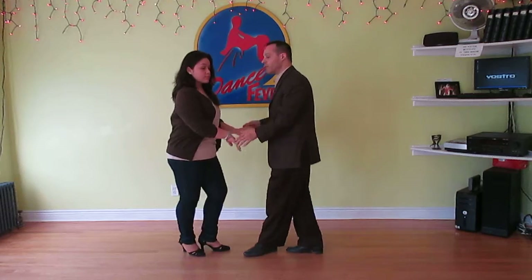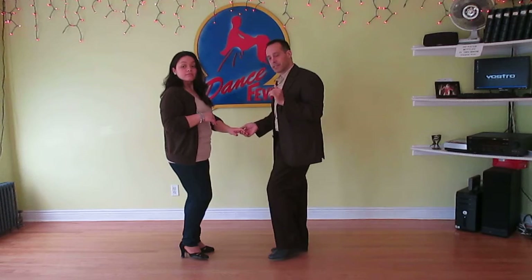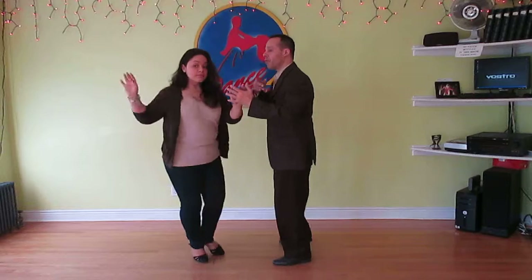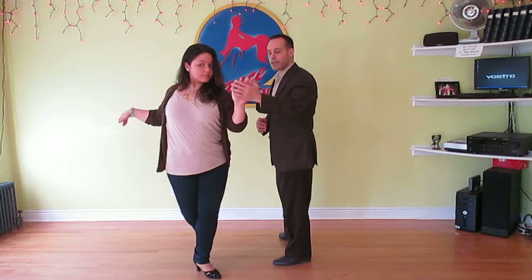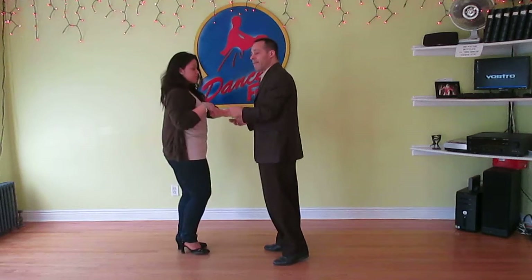So again it's one, two, three, four, five, six, seven, eight — it's a spin. One more time: one, two, three, four. Bring her all the way across. She needs to put all the weight on her left foot. For all she knows she's doing a right spot turn, but then you stop on five, bring her back on six, and she spins — seven, eight.